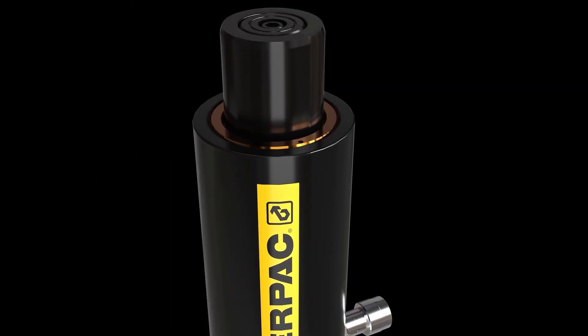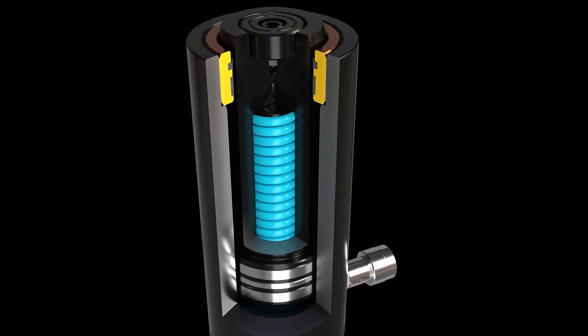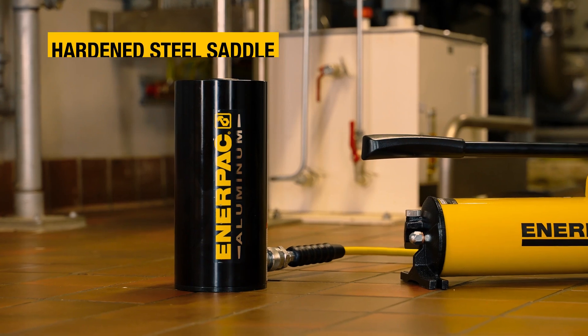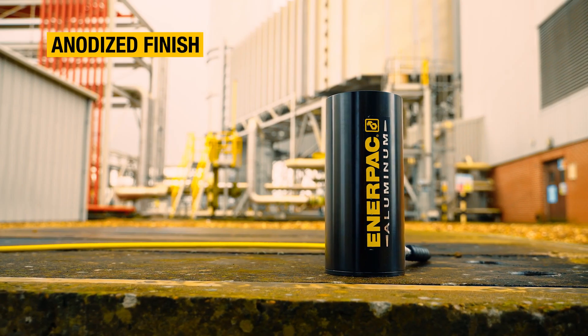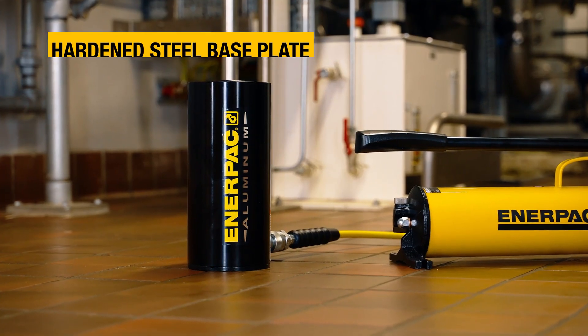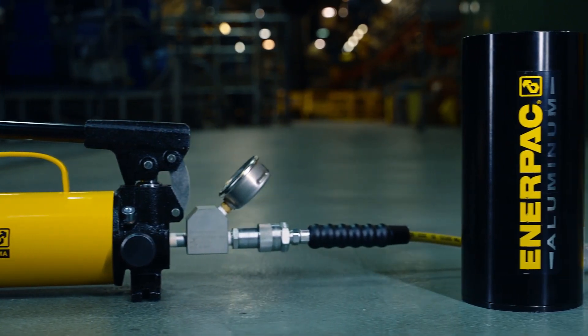The high strength return spring retracts the cylinder to get you ready for the next job sooner. For maximum durability, RAC series cylinders feature a hardened steel saddle, a tough anodized finish, and composite bearings to resist side load. A tough steel base plate is standard on larger models and optional on 10 and 15 ton models.